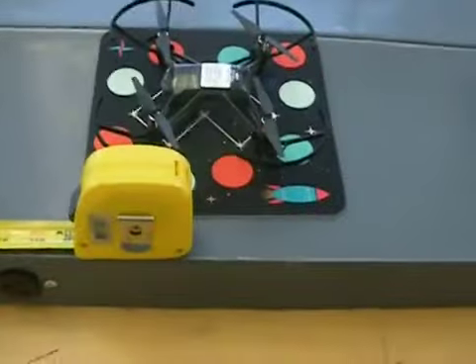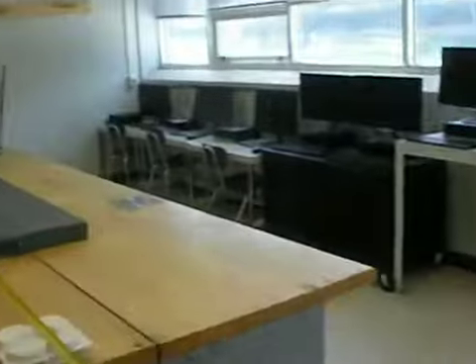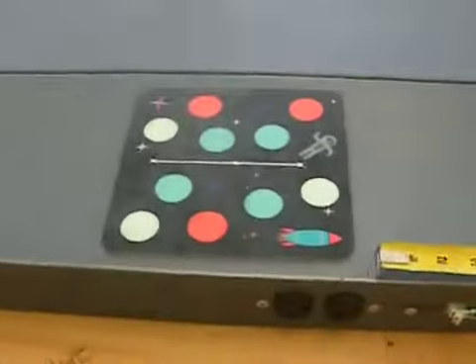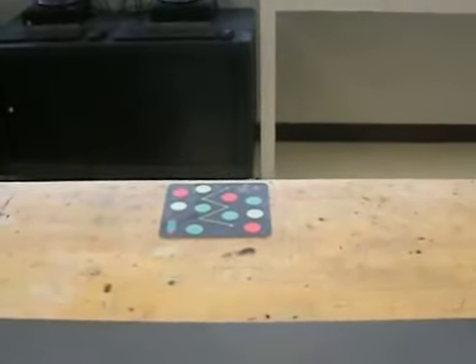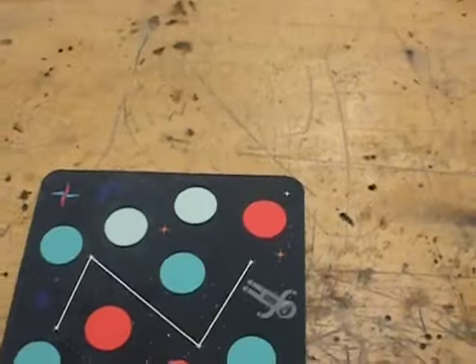Let me show you the particular challenge I've got set up here. We've got the drone sitting on this pad, and it should take off from that one and fly to this one. At this one, it needs to read the dot pattern on there. The particular dot pattern I've got set on it should turn to the right and fly over to that pad and land on that one. Now if I put this other dot pattern there, it should turn to the left and land here.